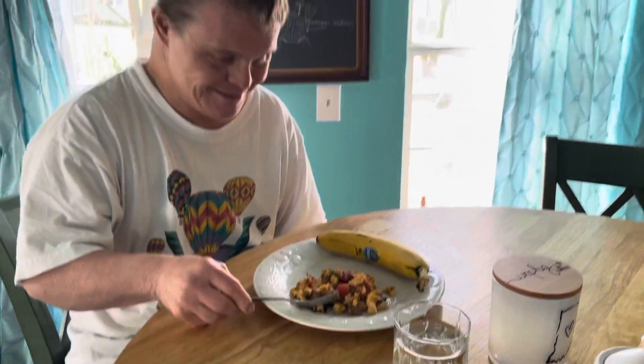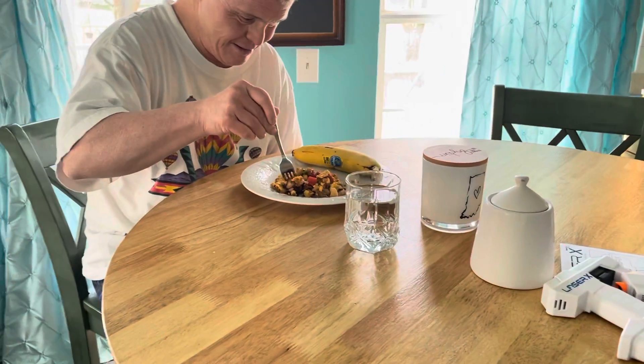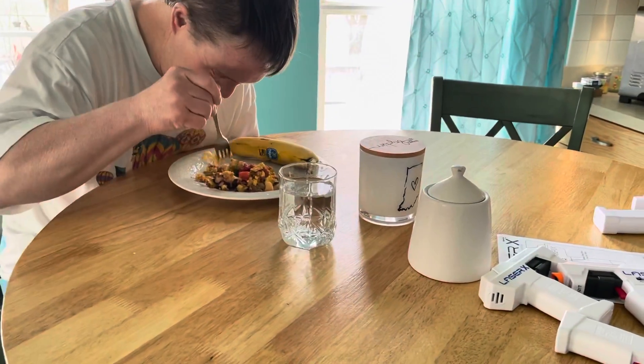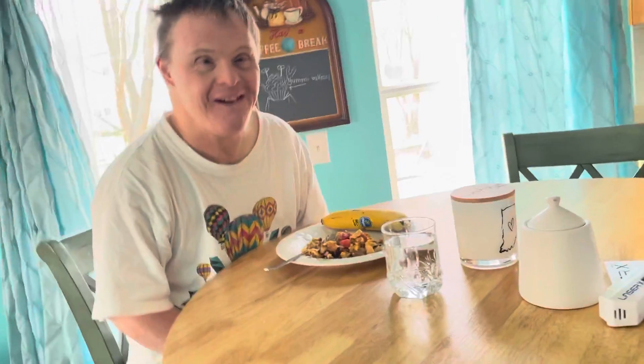Are you ready? Tell us how you like it, hon. No pressure or anything. Mmm. Thank you, my dad. Thank you. You are perfect for this, Andy. Thank you.